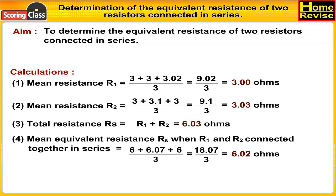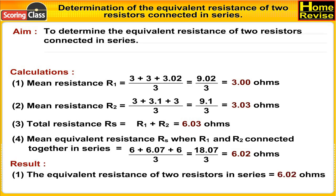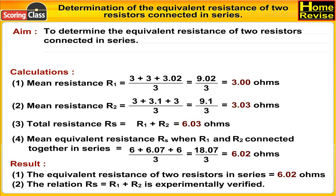Number four, mean equivalent resistance Rs when R1 and R2 are connected together in series is equal to (6 + 6 + 6.07) upon 3, that is 18.07 upon 3, which is 6.02 ohms. Result: Number one, the equivalent resistance of two resistors in series is equal to 6.02 ohms. Number two, the relation Rs equals R1 plus R2 is experimentally verified.